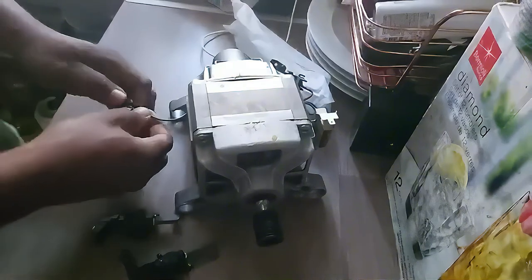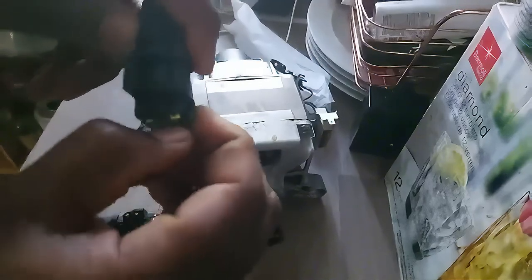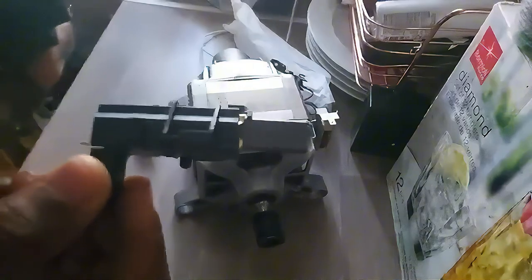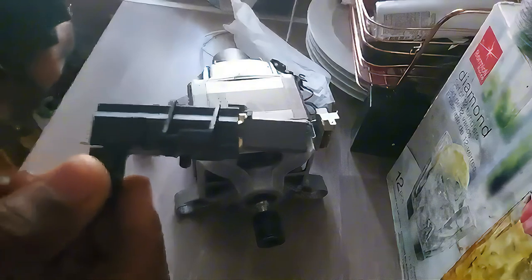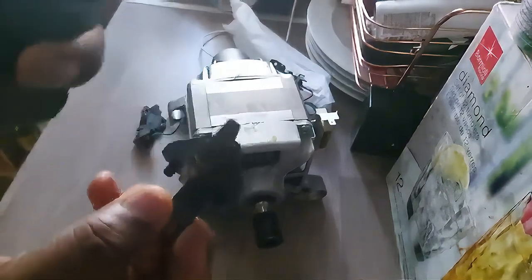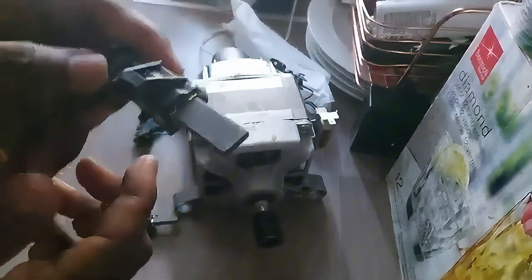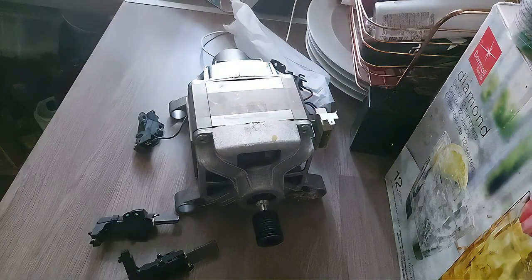You can see the new one — when you press it, it goes in all the way and can come back out. There's a spring behind it that pushes it out. The old one has been depleted so it doesn't touch the coils inside the rotor anymore, which is why the washing machine will not spin. You can clearly see the old one is shorter and the new ones are longer.